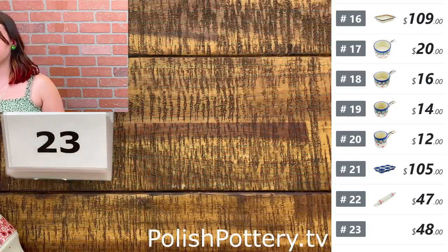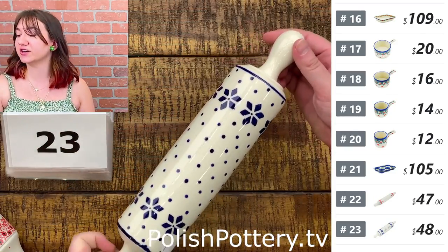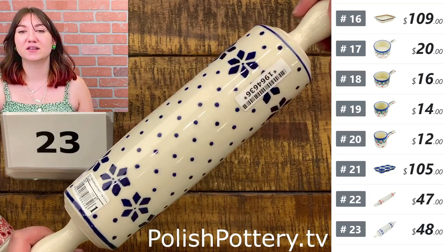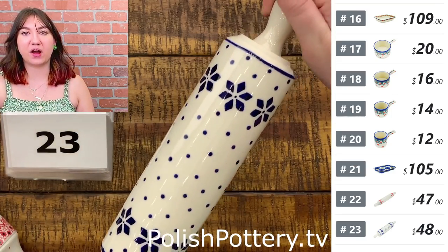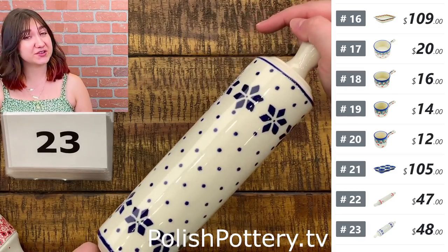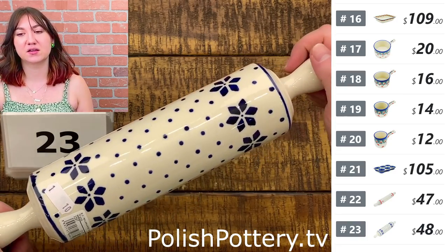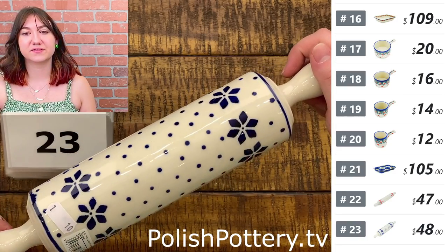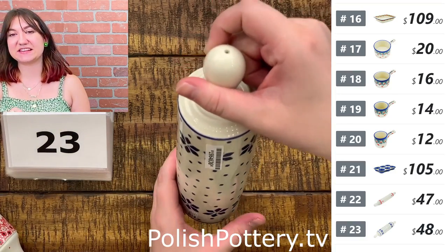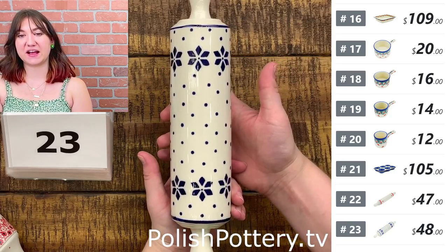Number twenty-three — I have one more rolling pin, a little shorter at about 13 inches, in the Snowflake Polka Dot pattern. I like this one because while it is Christmas-related, it's not super Christmassy, so you can still use it year-round without somebody saying 'it's July.' That is $48, originally $97, and this one is from Zakwadi Saramichna rather than Ceramica.